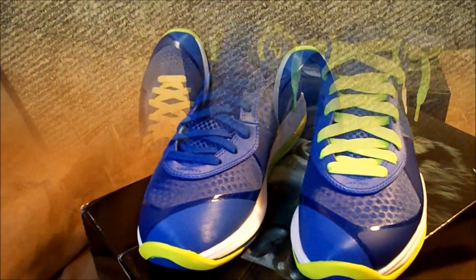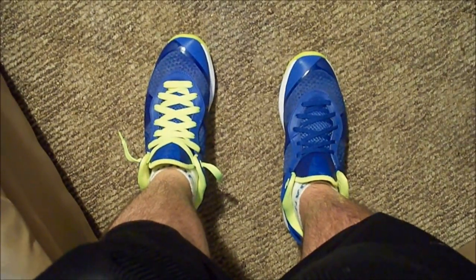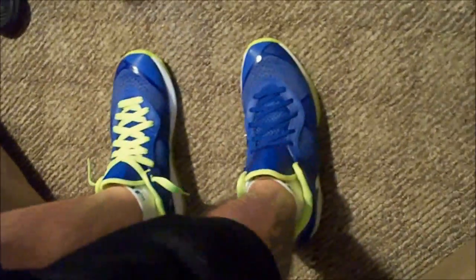Thanks for watching. Let's get them on feet — I'm going to give you guys a little bit of a different look before we get to the other part of the on-feet.